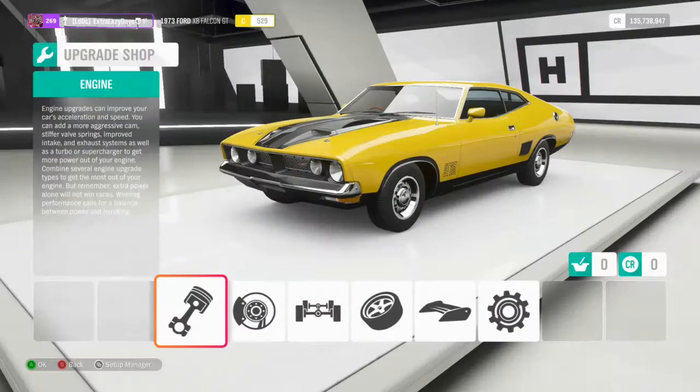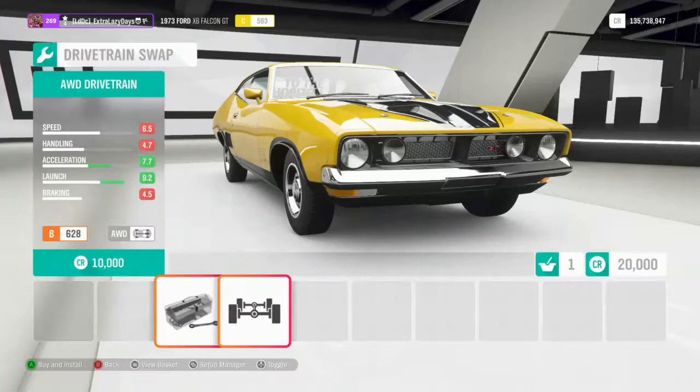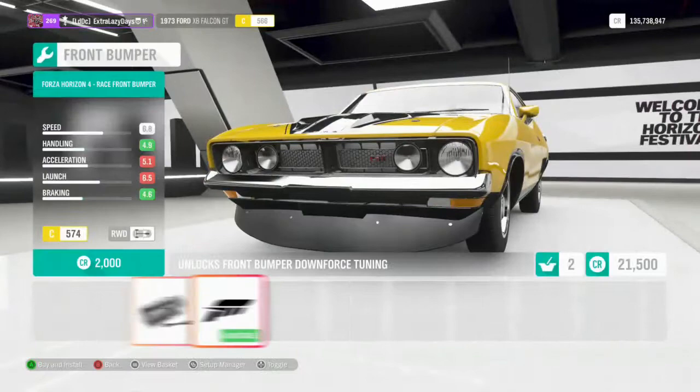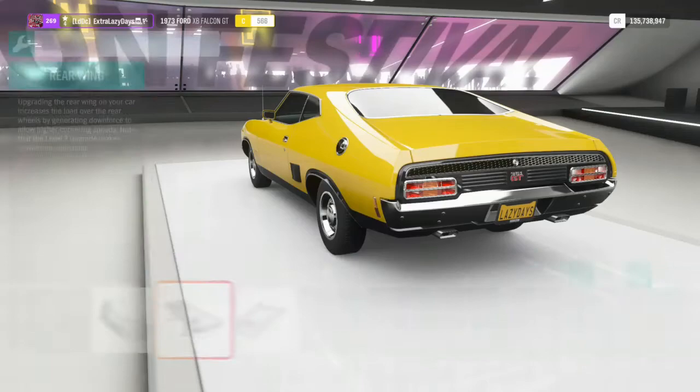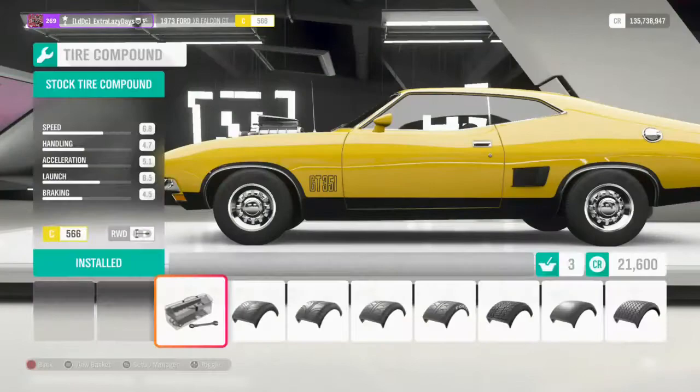For this build I'm going to jump straight over and put in the LS — the 351 is good but it's not going to do what I want it to. We're going to leave it rear-wheel drive, and for a change I'm going to go with a supercharger. Fun fact about this car: the front end is pretty much identical to the Mustang Mark One, which is awesome. We're definitely going to go for the blower.